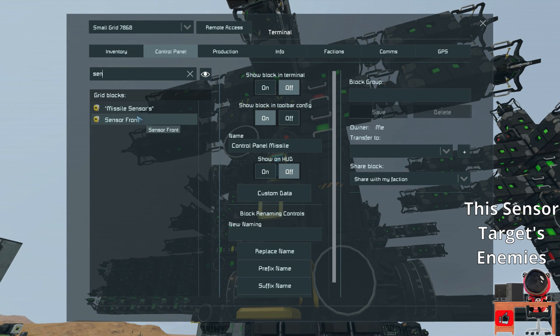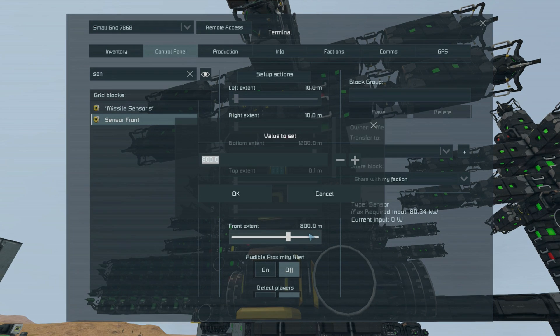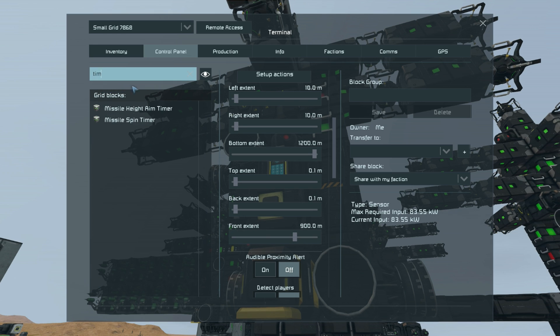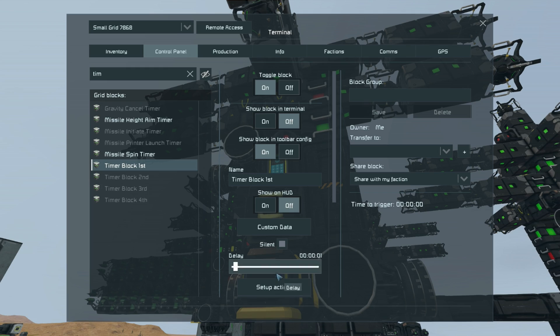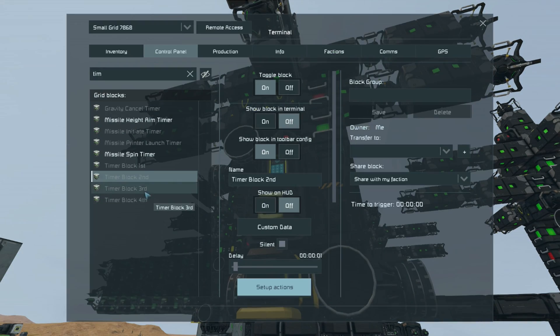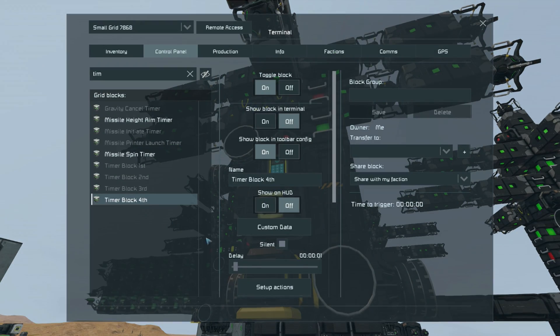First, I need to change the sensor front to trigger earlier at 900 meters — 100 meters more than normal — for the fact that it's going to be a cluster missile. From there I need to change the timers: all of these ones right here. Where they are set to trigger, I need to change them into the start function, so make sure they're all set to start, as we want them to release all the payloads after a second, not all at once like the default.